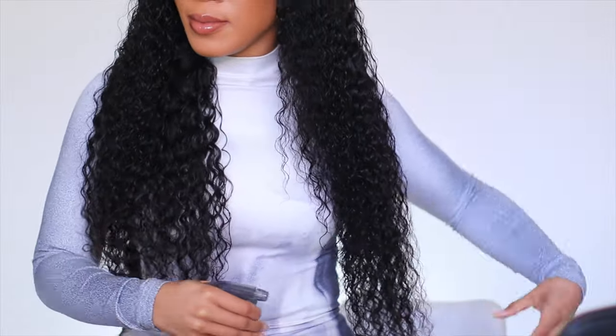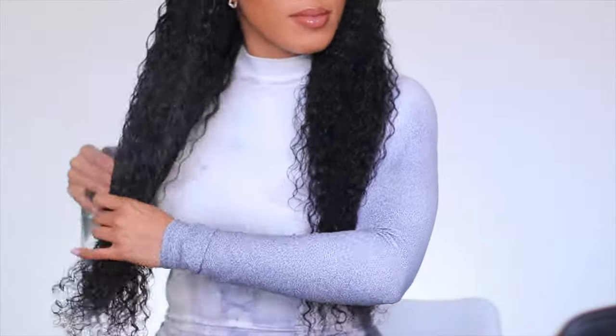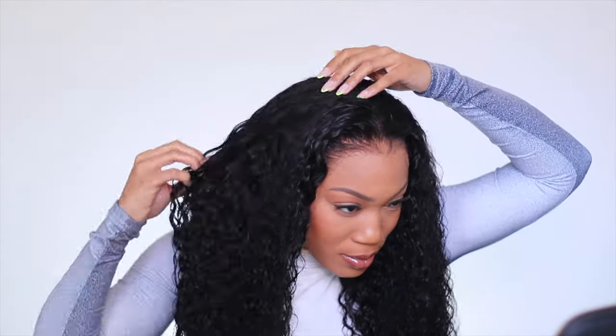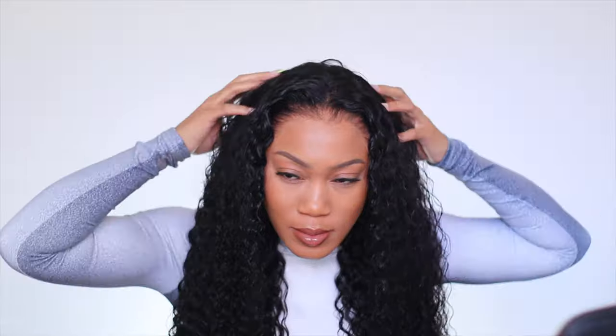Y'all can see just how nice and laid this is. This literally took me 20 minutes to throw on, tack down the front, and style it the way I wanted. I decided not to do a part — there's something about a partless curly style that makes it feel more believable to me. I could have added baby hair and done the full thing, but I know my audience — y'all don't care for the baby hair, and honestly in this case neither did I.